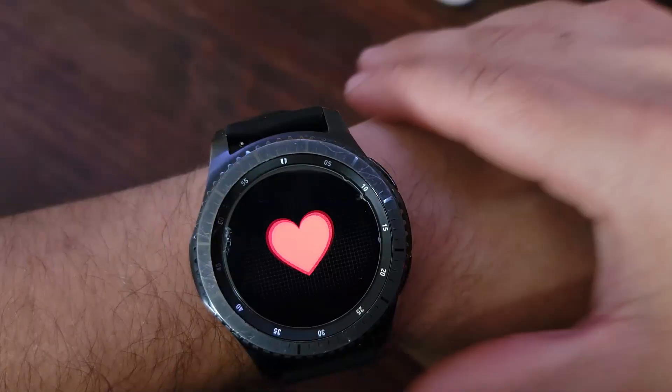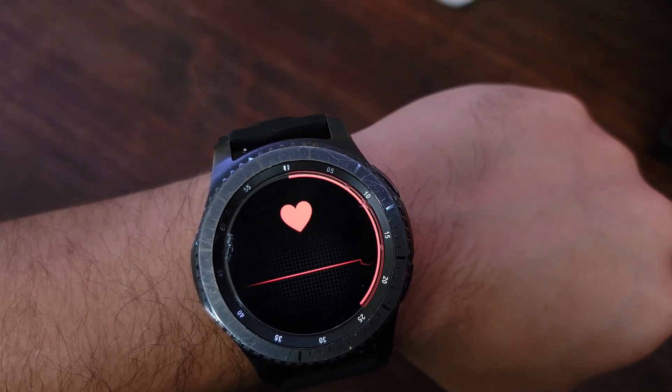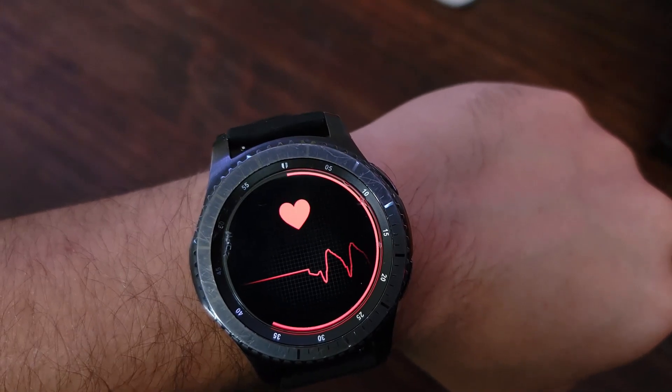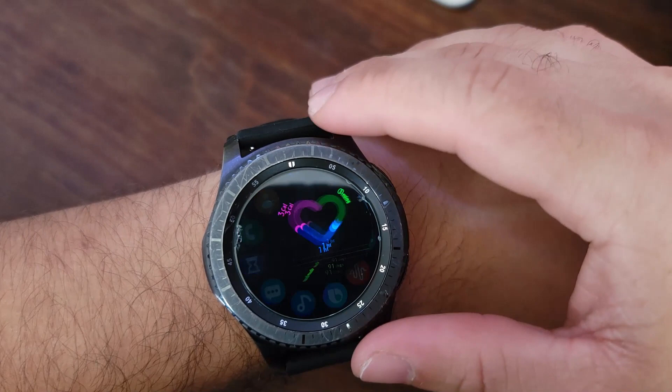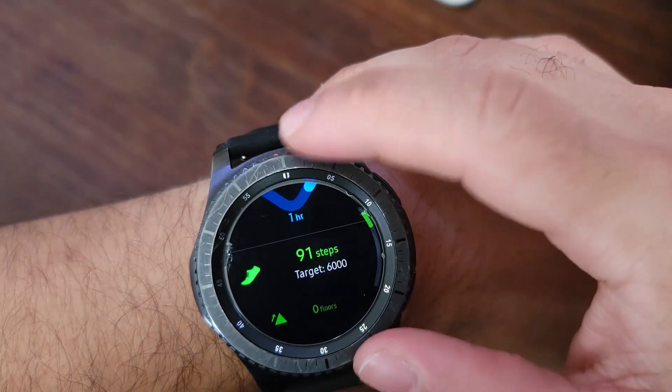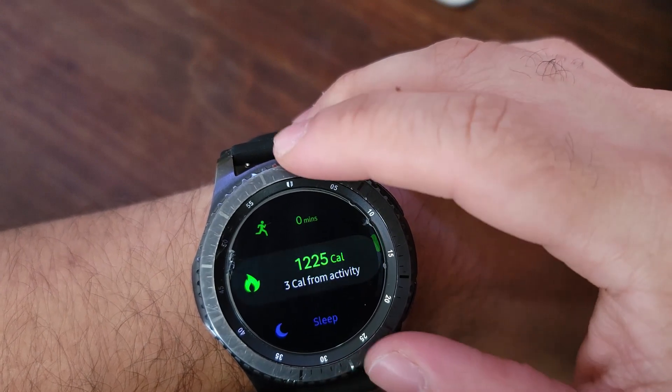It's also got a bunch of useful features like Samsung Pay, a heart rate monitor, and a really in-depth fitness and health tracking app where you can keep an eye on your steps, calories, water, and caffeine intake, your sleeping, and it'll even remind you to get up from your desk every now and then to do some stretches.